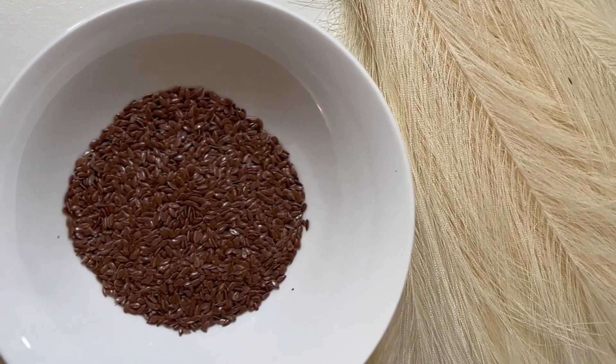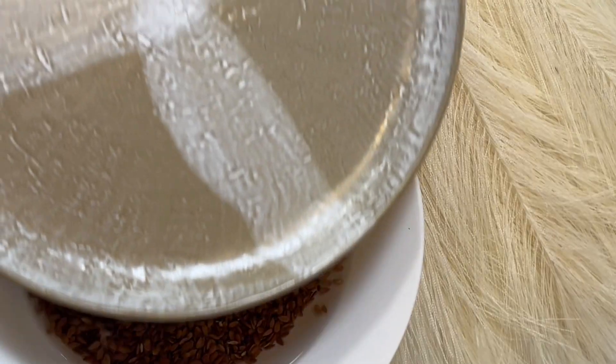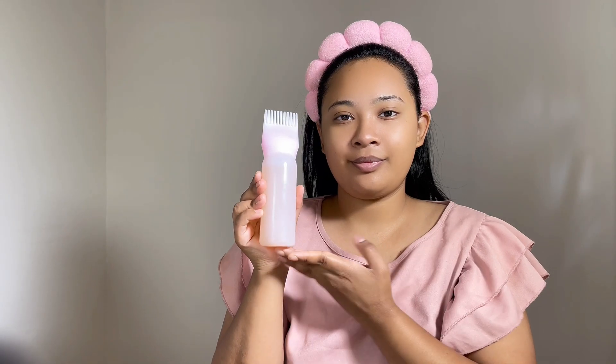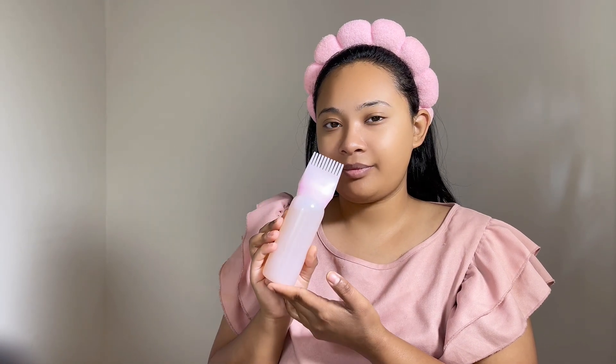First, you need some flaxseed. Add hot water to the flaxseed and let it sit overnight, and the next morning it will be transformed into this thick paste. I transfer the liquid into this container for my hair.